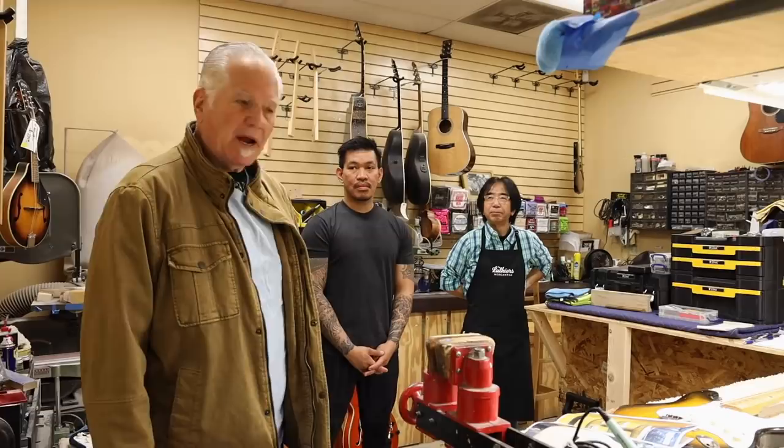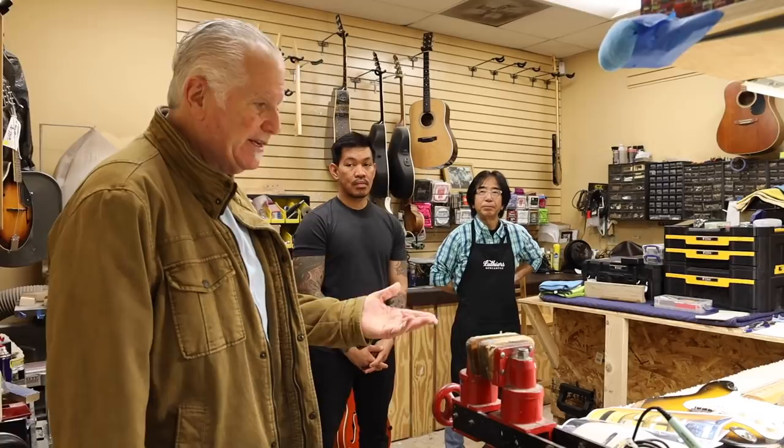Hey everybody, Norm over here. Just wanted to show you a little something on a guitar that we have had, but we wanted to make it more right because this guitar is such a great instrument.